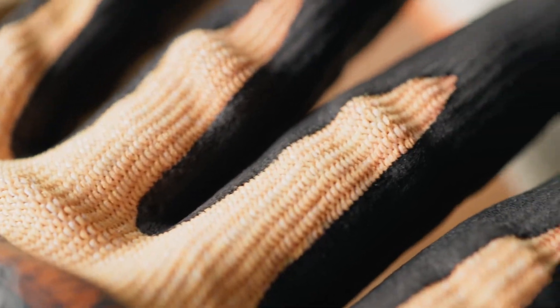A4 and A5 are medium cut resistant gloves, and they happen to be the most popular gloves out there. They're great for construction, glass handling, fabrication, food processing — you name it. They seem to be the Goldilocks level for a lot of workers, providing plenty of protection for most everyday work while still being easy to wear.